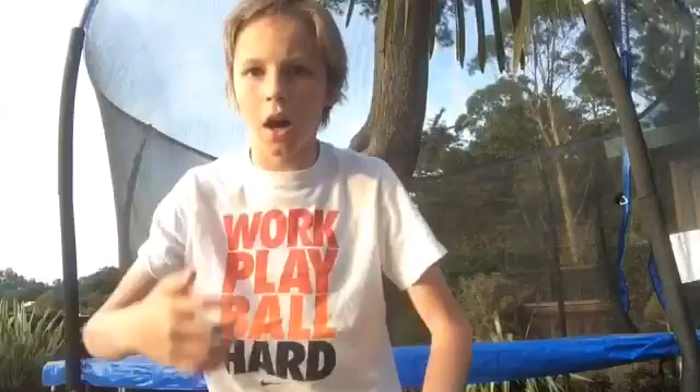We are going to do more tricks and I'm going to set you guys up in the tripod. Okay guys, you're about to see me do some more tricks on the trampoline, let's get it!